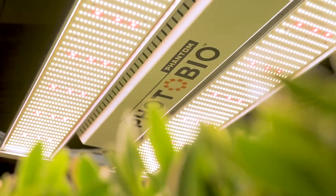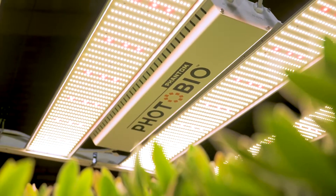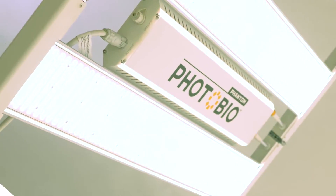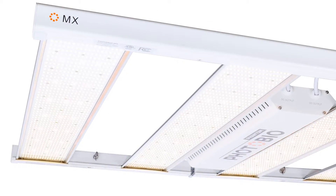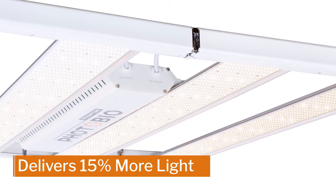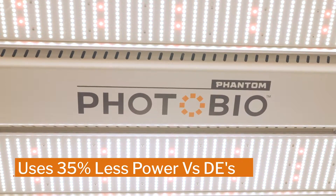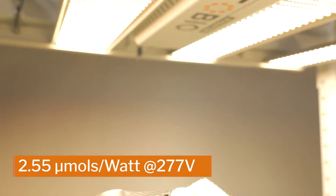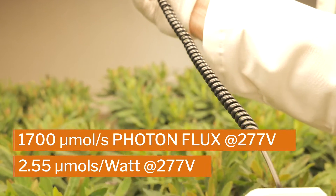Introducing the latest cutting-edge light from Phantom: the Photobio MX, an LED like no other. Photobio MX is designed specifically to increase crop yields and maximize growth. This 680-watt fixture delivers 15% more light to your canopy while using 35% less power versus DE's. The high-efficiency contiguous circuit board delivers unparalleled light uniformity to the canopy so your crop flourishes.